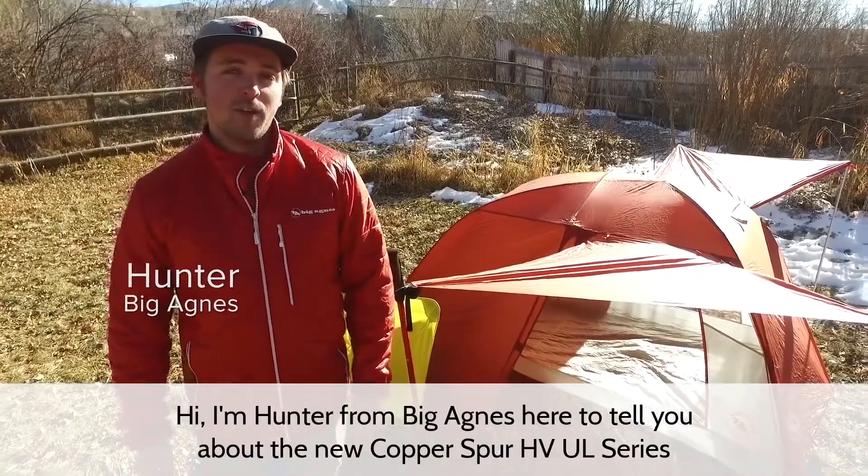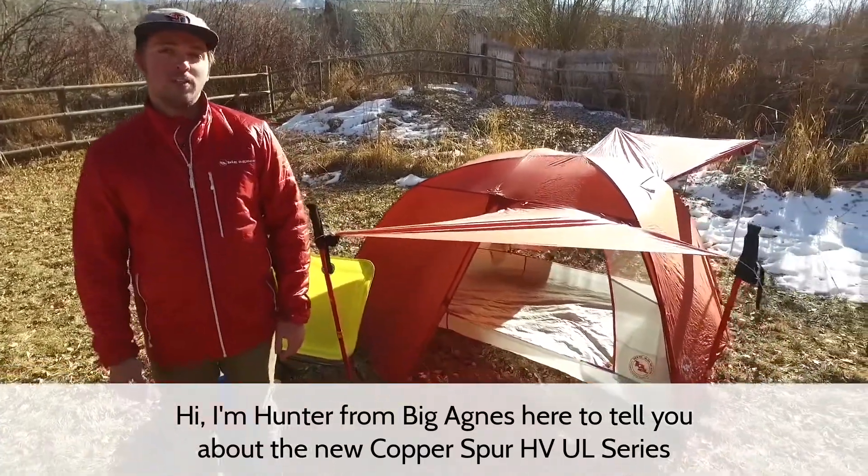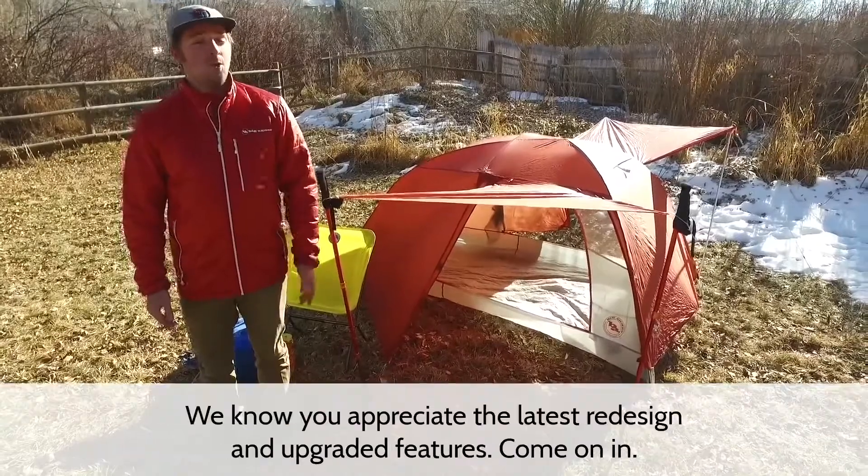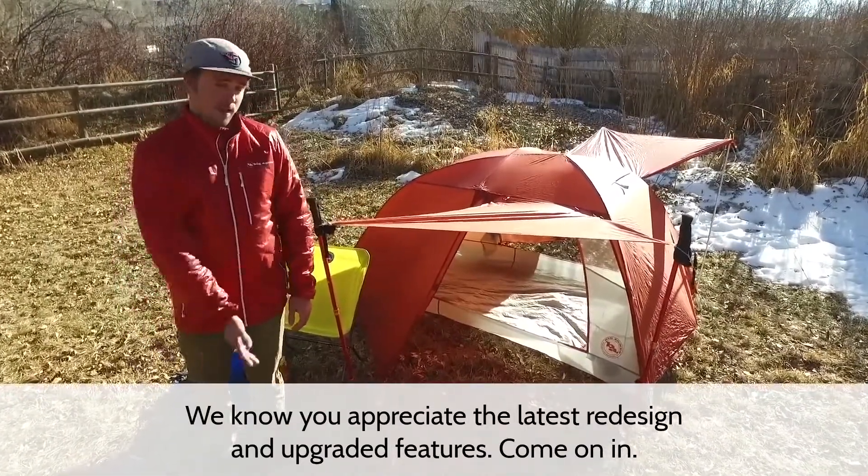Hi, I'm Hunter from Big Agnes here to tell you about the new Copper Spur HVUL series. It's already one of our best-selling ultralight backpacking tents, and we know you'll appreciate the latest redesign and upgraded features. Come on in.